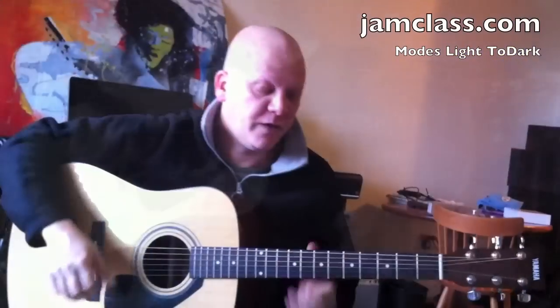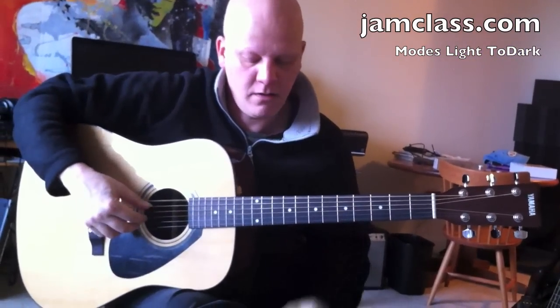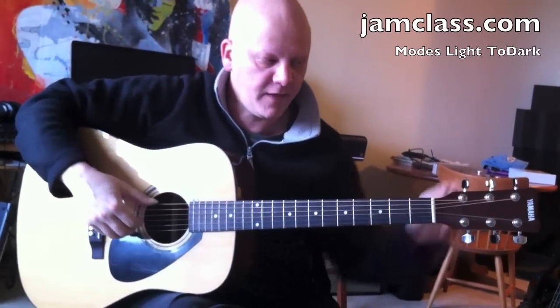Today I'm going to talk about the modes from light to dark. I've got a guitar here in standard tuning, but it's a half step flat.